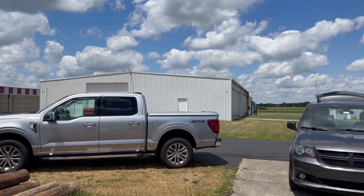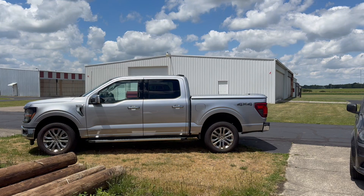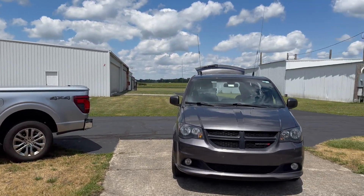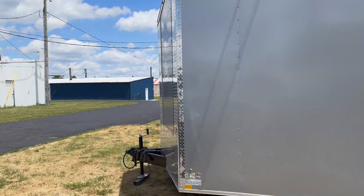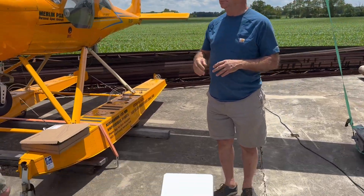We're at New Carlisle, Andy Barnhart Field. This is a very popular EAA location. In fact, today is a fly-in of a bunch of WACOs. We have here Chip Irwin and Dr. Don Kessler.